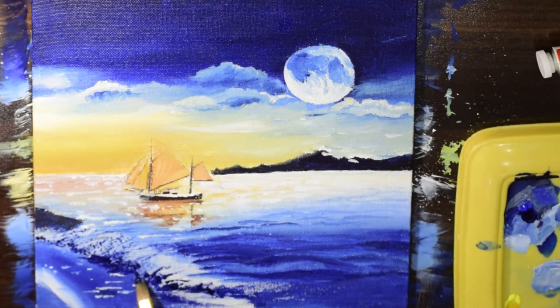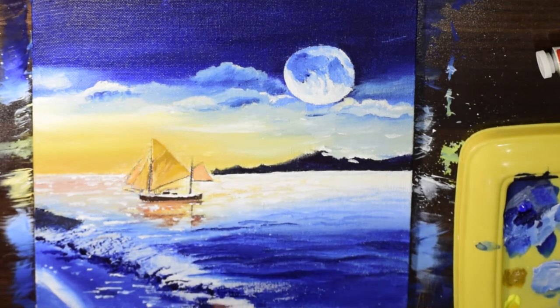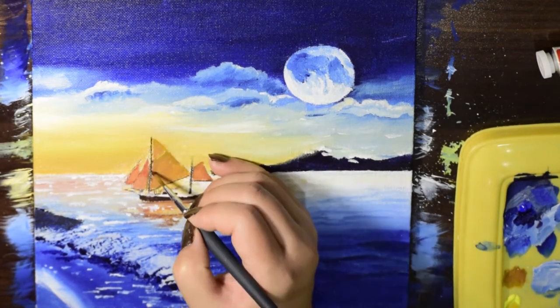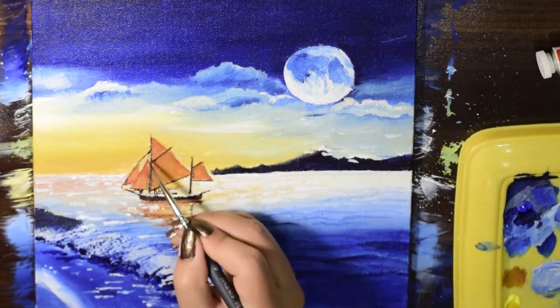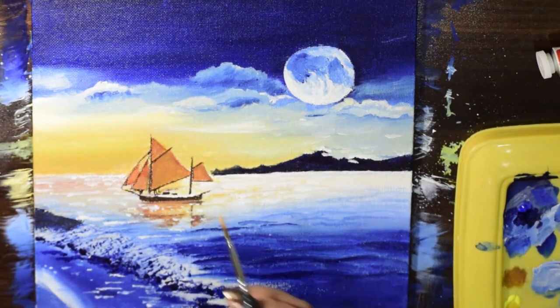Art is real therapy for me. Whenever I'm painting I feel so alive and so complete in myself. So whenever I'm stressed or have worries, I just open up my colors and sheets and start painting — all my worries go away in a second. I paint on a daily basis.